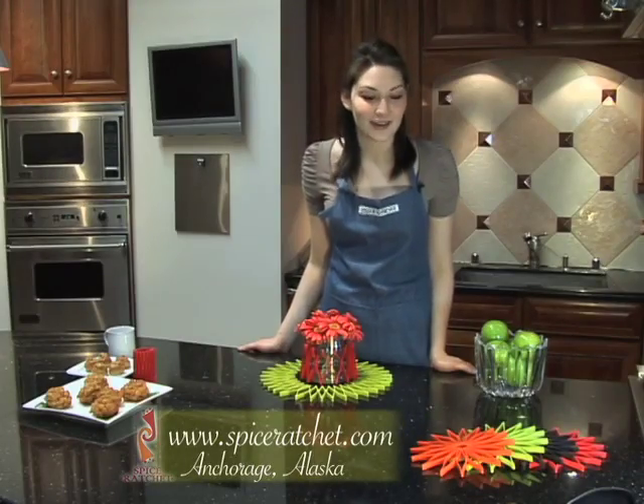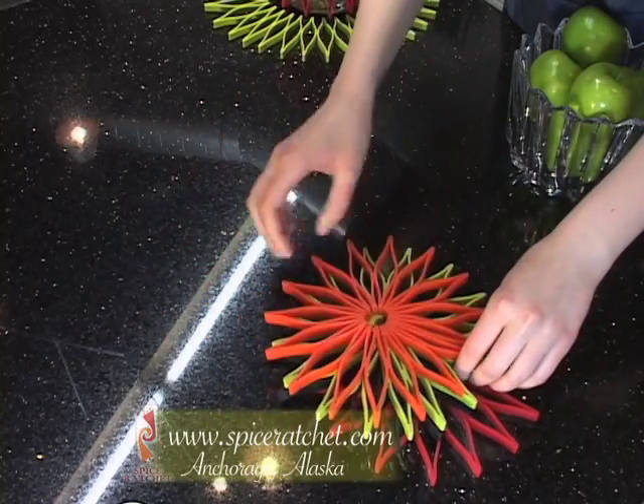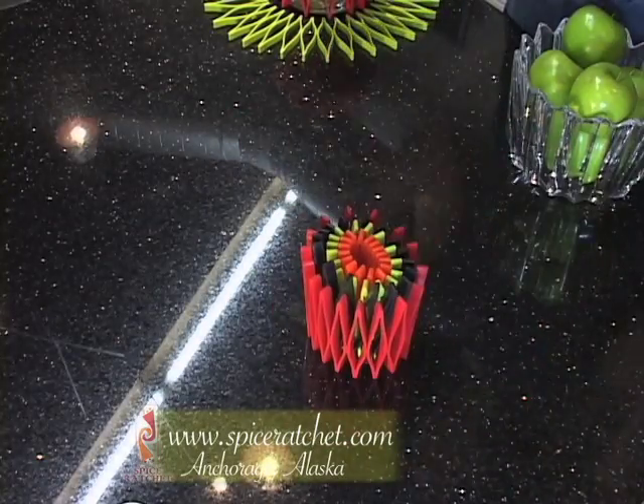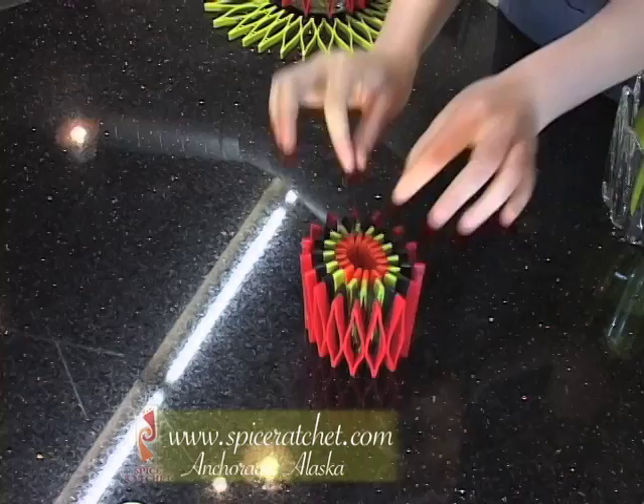Blossom comes in four trendy colors and is easy to store — just stack them and flip. Blossom can be cleaned in warm, soapy water.